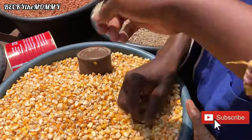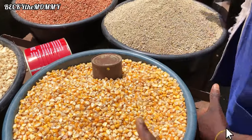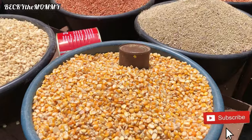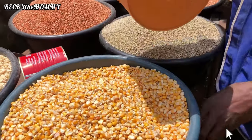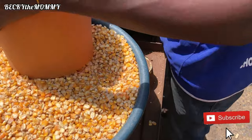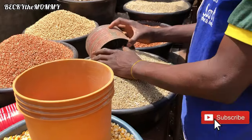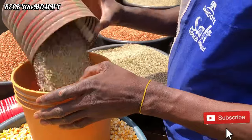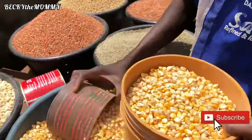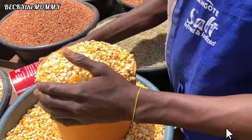Hi guys, welcome and welcome back to my channel. Thank you so much for clicking on this video — I appreciate all my return subscribers as well as my new viewers. In today's video I will be showing you guys how I process pap, which is popularly known as akamu. I've been doing this for my kids right from when they were seven months old till date.